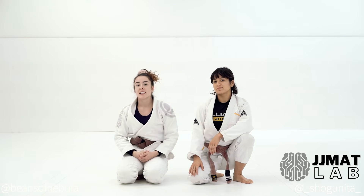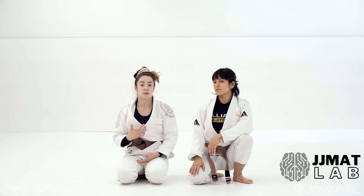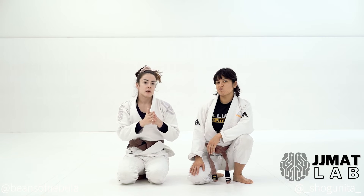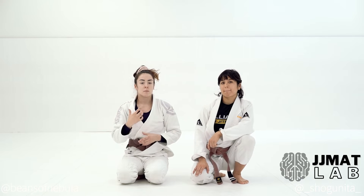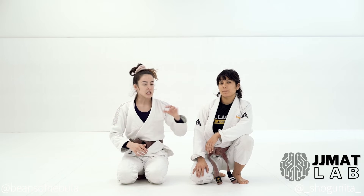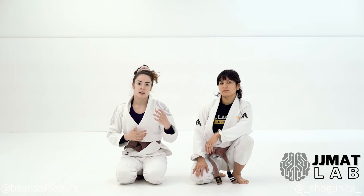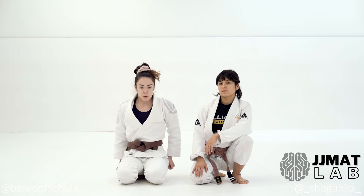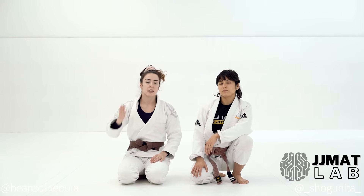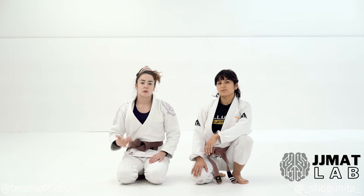All right, guys, De La Riva. This guard is a big one to master for sure. I think having the basics of the spider and the lasso are really important for this guard. Just like the other guards, it's important not to be stubborn about staying in one position. That being said, you have to be focused on learning how to move in the De La Riva guard. There's a difference between keeping your hook really tight and being able to hang out there and using it to off-balance, transition, have threats, and as a precursor into other guards as well.